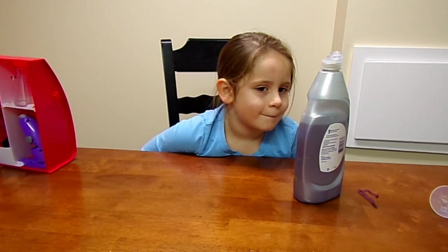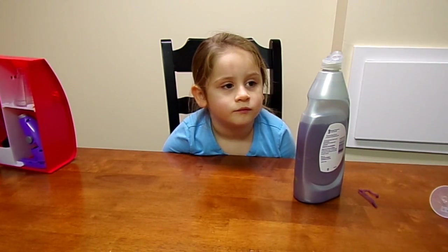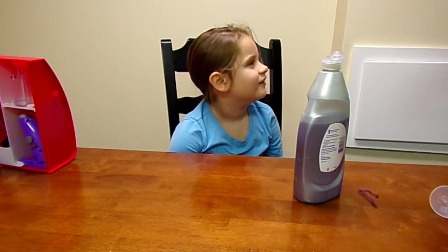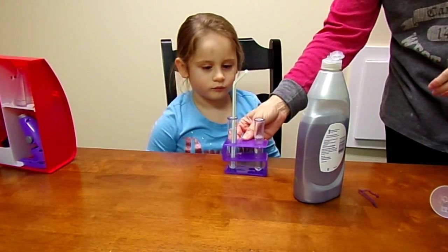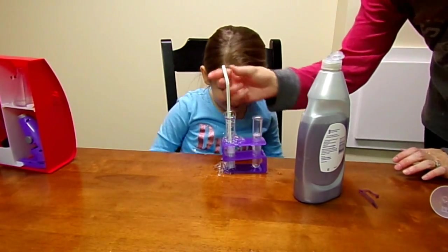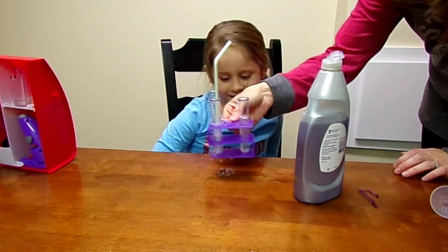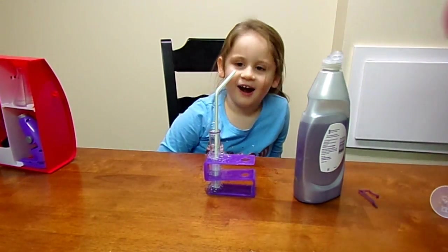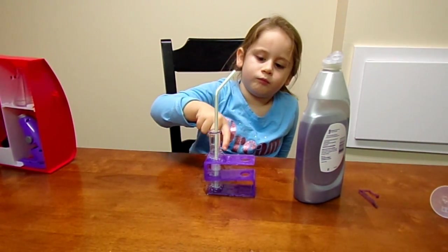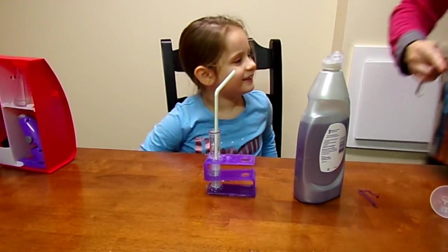I'm going to stir it up and stick a straw in there. Do me a favor — in this one, just blow some bubbles. Let's see, just a little bit. Whoa! Holy moly! Wow! So that got really bubbly, right? Let's put sugar in one and salt in one. Those are soapy bubbles!